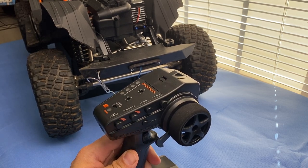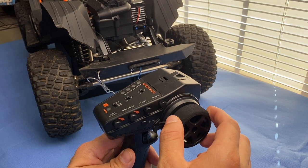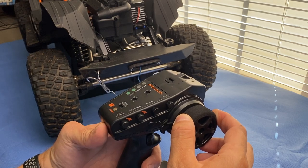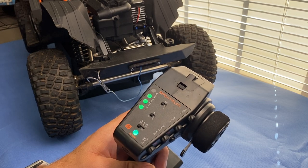Now you're going to enter programming mode. You're going to do that by steering it all the way to full right, hold the trigger at full brake, then power on the power button. You'll see the light turn blue, and that tells you that you're in programming mode.